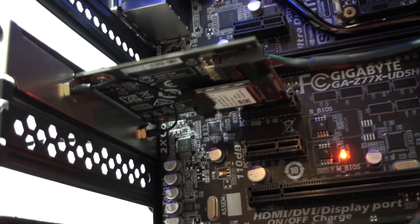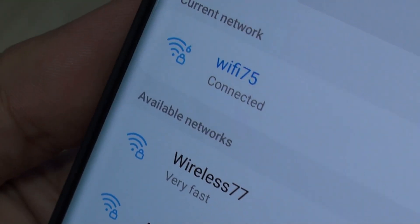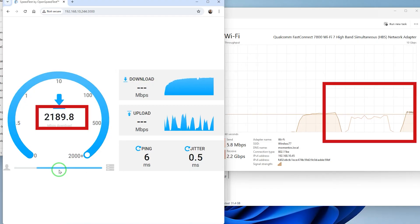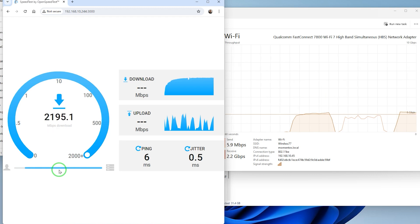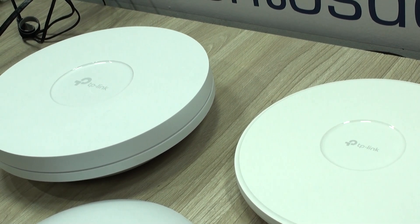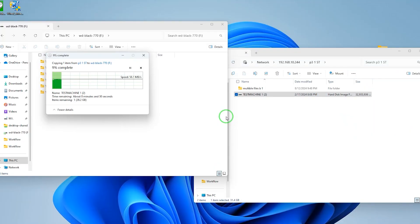We proceeded with the tests of the second adapter, the MSI Herald 685, and results were fantastic — not only because Wi-Fi 7 speeds were phenomenal, but also because they were very stable. It also gave us very consistent performance when connected to Wi-Fi 4, Wi-Fi 5, and Wi-Fi 6 access points. An outstanding adapter.